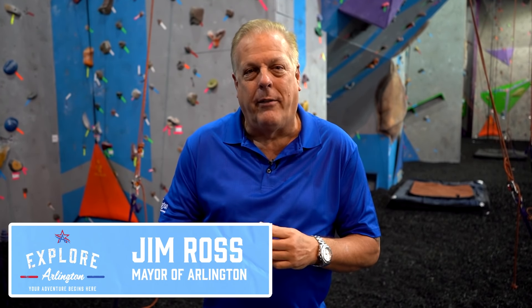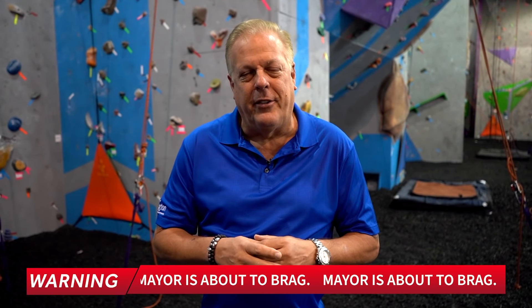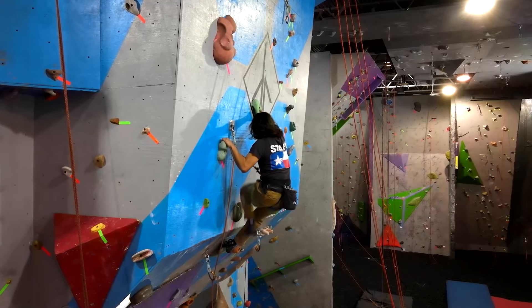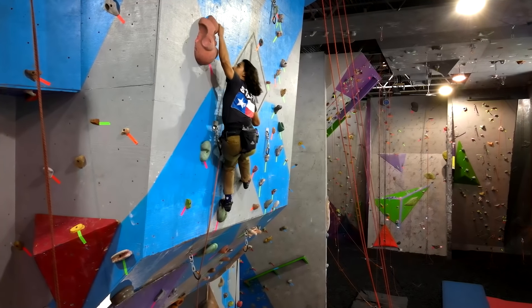Hello folks, I'm Mayor Jim Ross and welcome back to the second adventure of Explore Arlington. The first time we did this, I won the dot race — checked it off the bucket list and I competed in Globe Life Field. Now we're here on Front Street at Dino Rock, and if you'll look behind me, we're gonna go to a whole new height here on Explore Arlington.